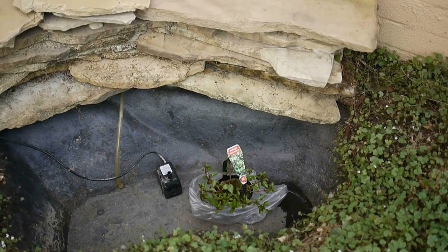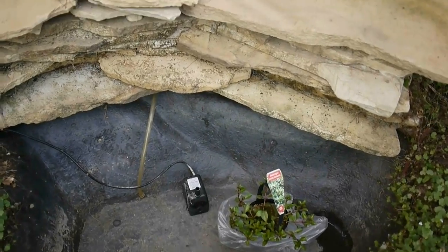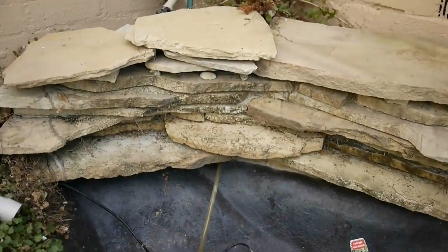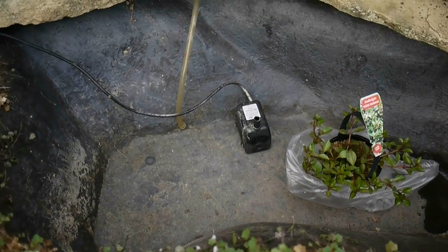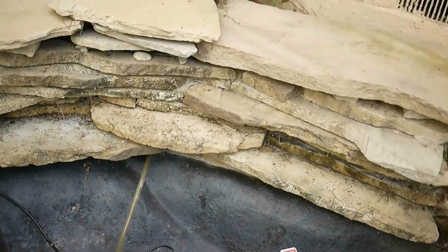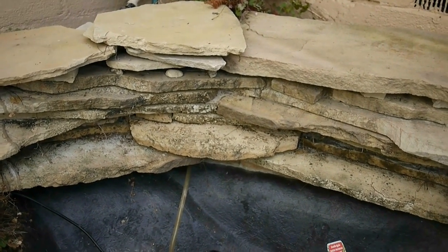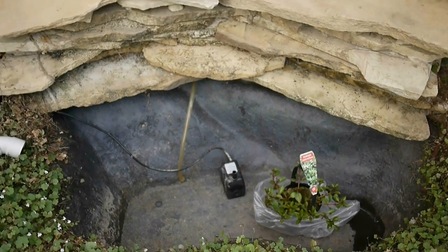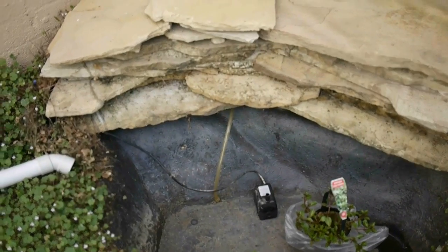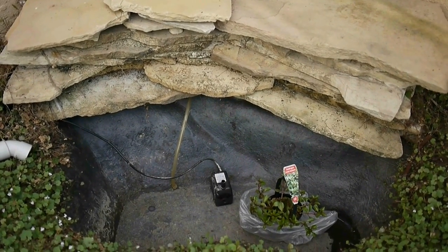I've decided to start a new aquaponics project. In our backyard we've got this nice little fountain with a little pond set up, but we don't really turn it on much — I can't be bothered keeping it clean. I've been looking on the internet and seen how you can set up an aquaponics system. It's not hydroponics, it's aquaponics.